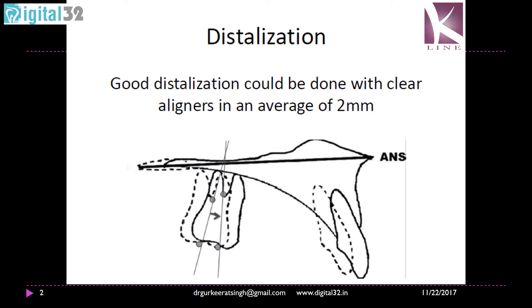There are two very simple ways of doing class 2 correction. One of course is distalization, which is usually done after you create space distal to the upper molars. Since the aligner has a three-dimensional control on the crown of the teeth, it is easier to move these teeth back using the anchorage of the front teeth, and then once the molars are taken back there will be space mesial to the molars, which can be followed by sequential distalization of premolars and canine.